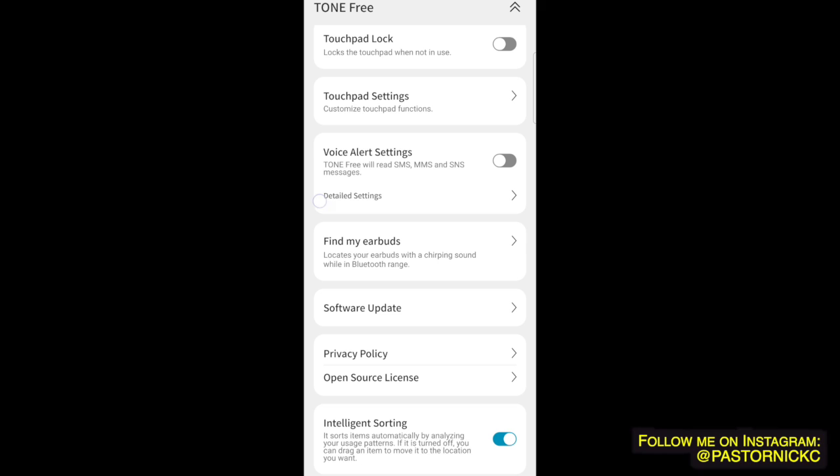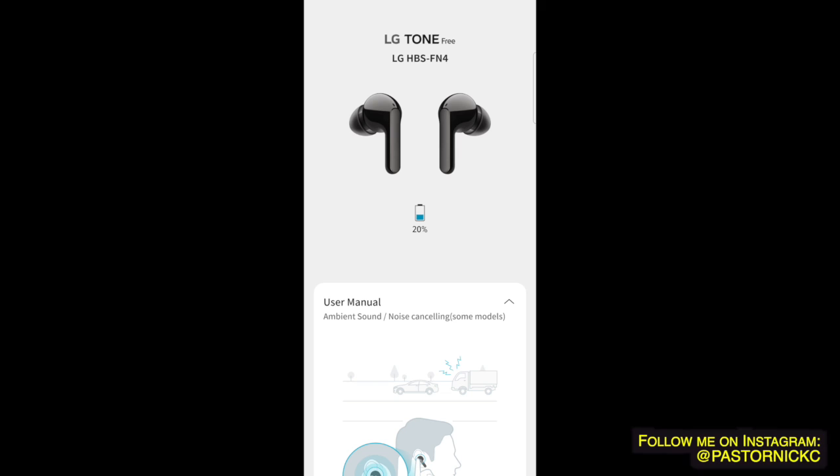They fit very nicely and are incredibly small. Let's get into sound testing. One of my favorite artists I've been listening to a lot lately is Tony Anderson — instrumental, sheer talent. I'm using a Samsung Ultra 21 for this. And just so you know, I always give honest reviews — I don't care about sponsorships. If you want honest reviews where you don't have to worry about a biased opinion, make sure you like and subscribe.